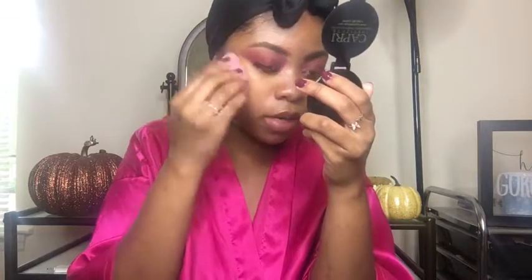And now I put my concealer on. I like to let it sit for a while. So now we're going to blend it out. I've been putting my concealer underneath my foundation because it's just a little too light right now. Now that summer's over, it's just too light. It's not working for me.